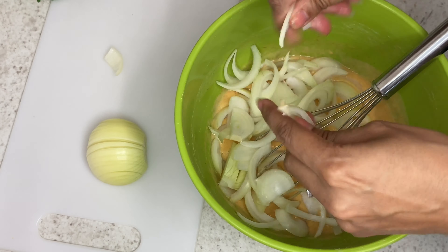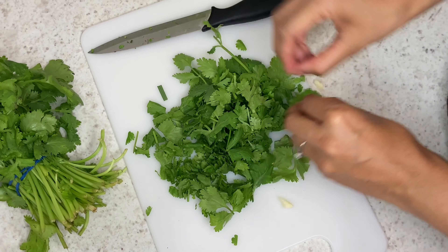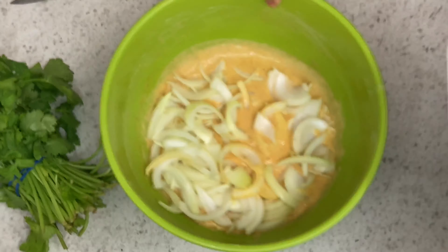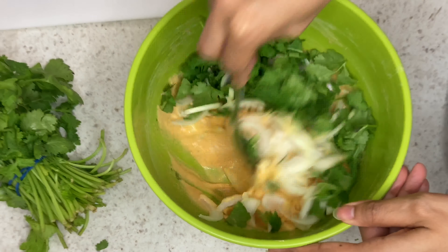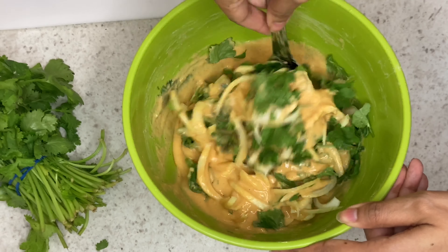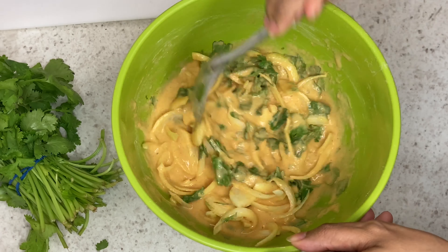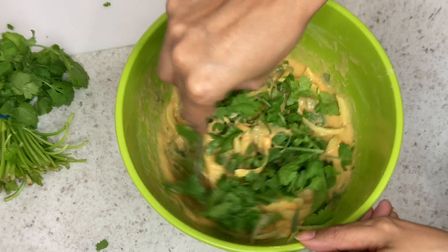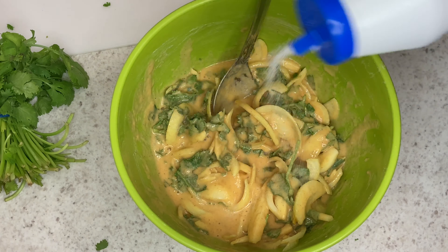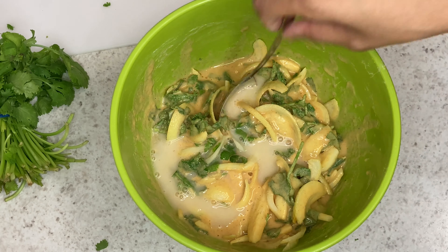Now you are going to grab some fresh coriander, chop that up, and add it to the mixture also. Give that a little mix so all your onions and coriander are fully coated. Normally I add green chillies to this but because the kids are eating this I am leaving the chilli out — but by all means you can add one to two fresh green chillies.